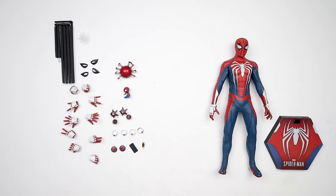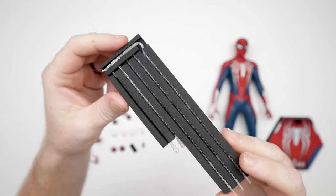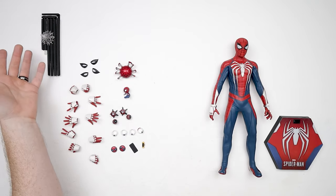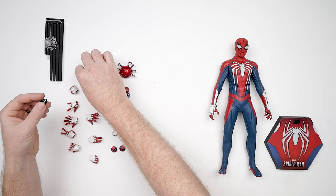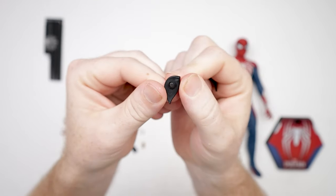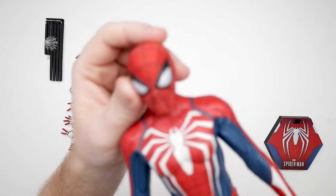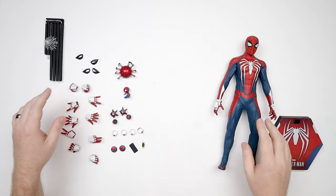All right, I've got all the accessories out — quite a lot. We've got our normal webs, a web attachment if you want to use it. We do have some switch-out eyepieces, which is nice — a nice thin slit eye that are magnetic, and then a wider eye. On the actual figure itself we've got a pretty big spider. I kind of like these honestly.